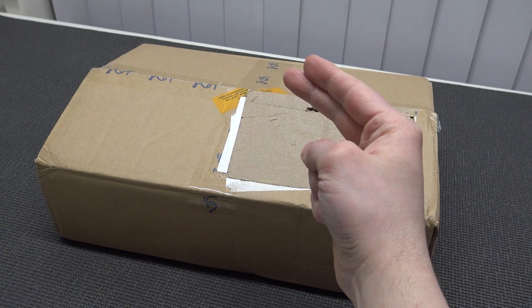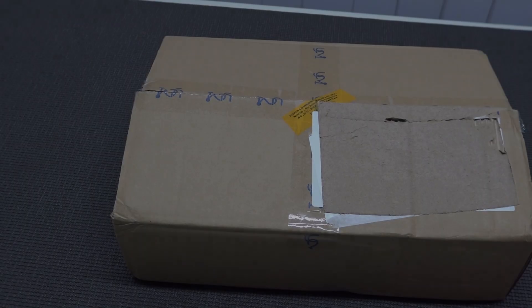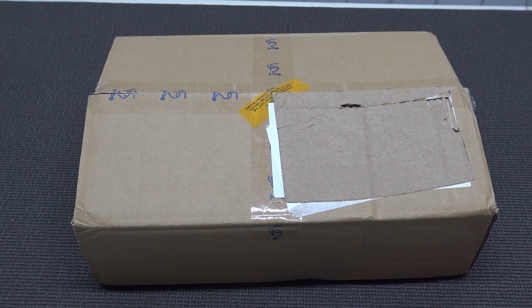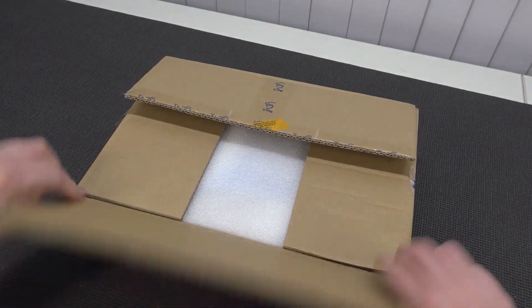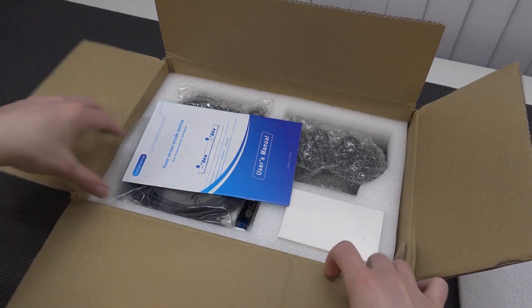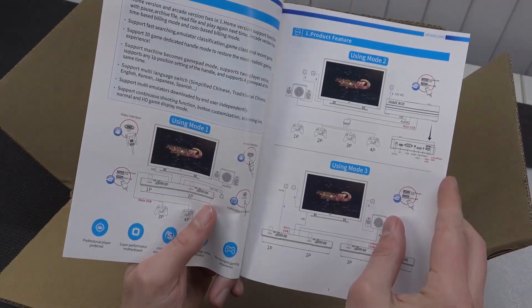Package from China time! Hey guys, welcome back to the channel. It's awesome that you're tuning in. In this video it's time for the Pandora jungle once again. For the people who have no idea what I'm talking about, the Pandora's Box nowadays is a very common name. If you go to Google or Aliexpress and type in Pandora's Box, there are so many things and I'm also trying to find out what the differences are.